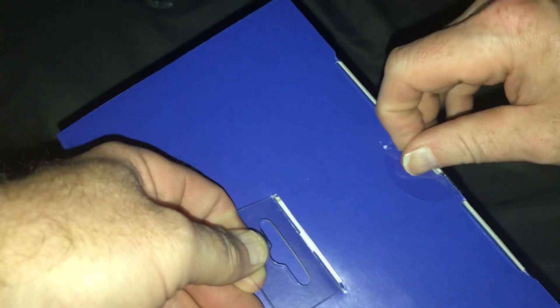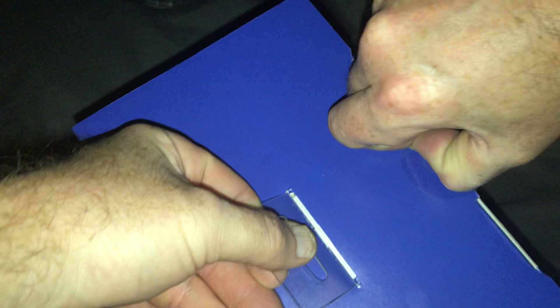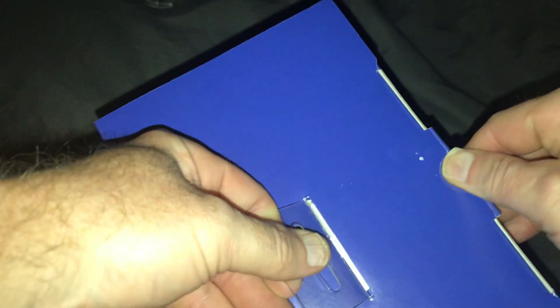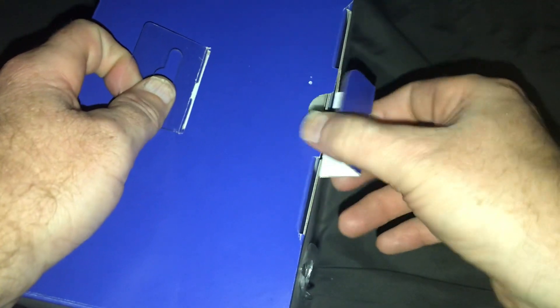So, let's open it. Still factory sealed. Just actually literally got this like two minutes ago.